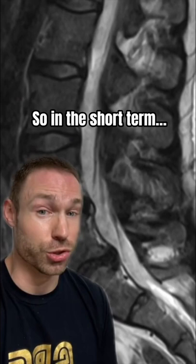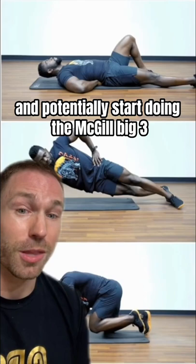So in the short term, you want to limit rounded back postures, especially when lifting, and potentially start doing the McGill Big Three to enhance your core stability.